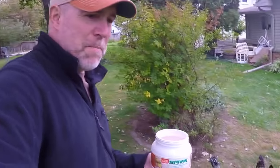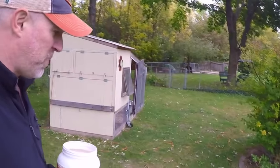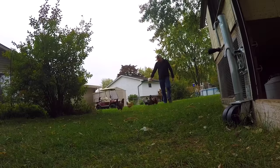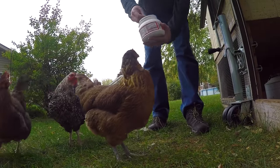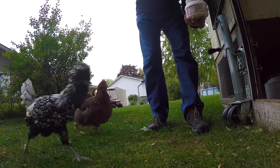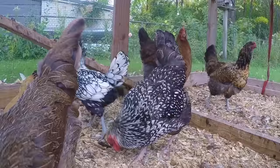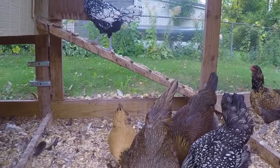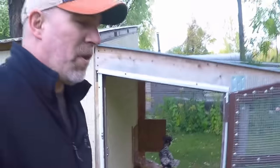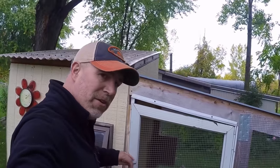It's time to get them back into the coop, and the best trick we have is scratch. You basically take it over, come on guys, and then go ahead and just toss it in.